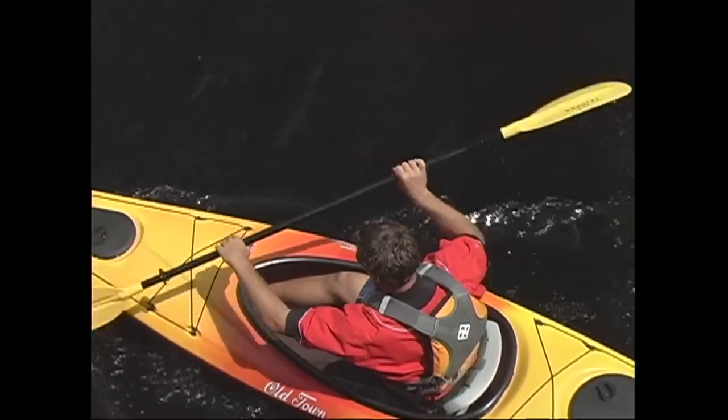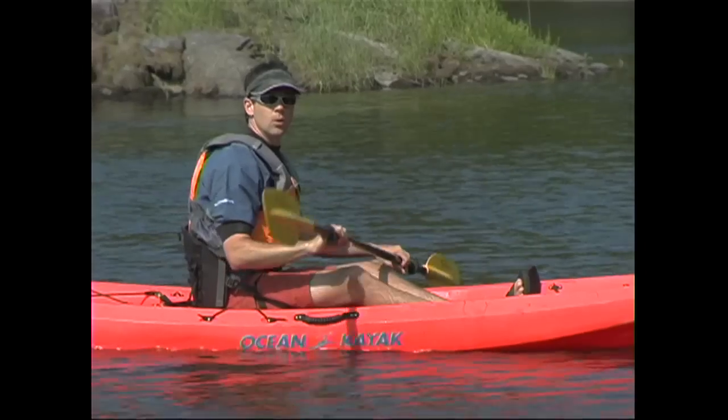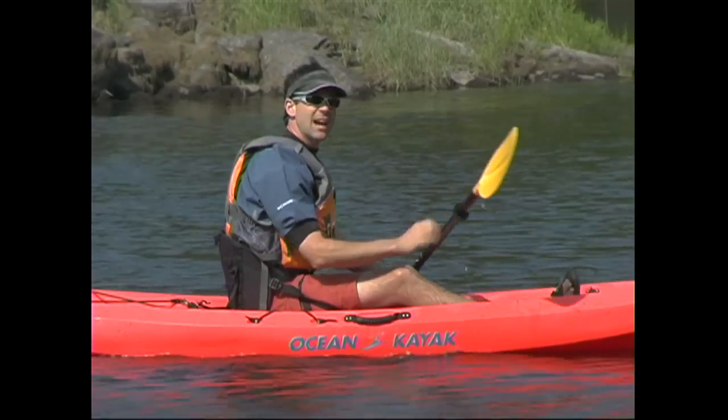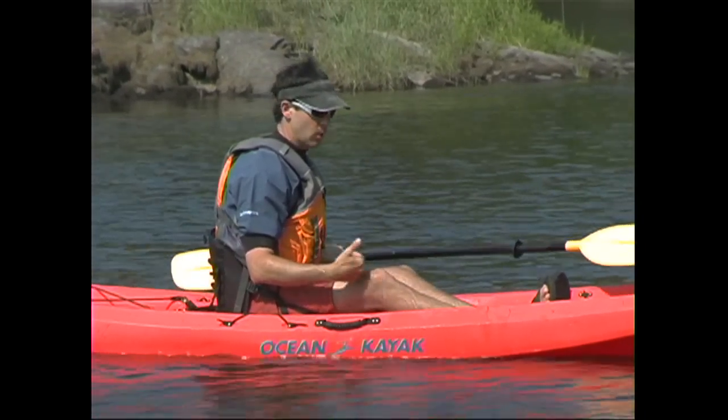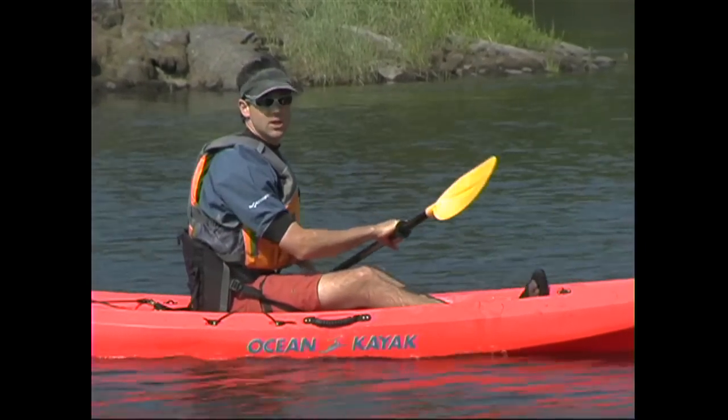Most kayaks now come with some type of back support. Of course they're great for lounging, but when they're tightened, they also encourage an upright sitting position. One of the most common reasons for people being uncomfortable while kayaking is tight hamstrings — it makes sitting upright with the legs in front very tricky. If you're having that problem, it's worth taking the time to do some stretching.